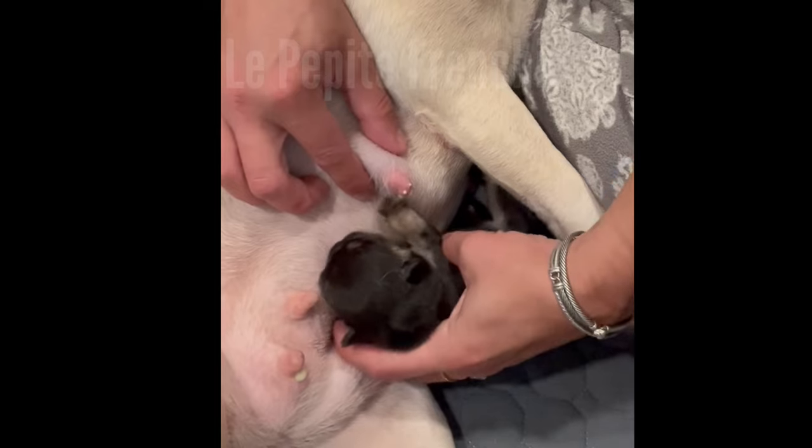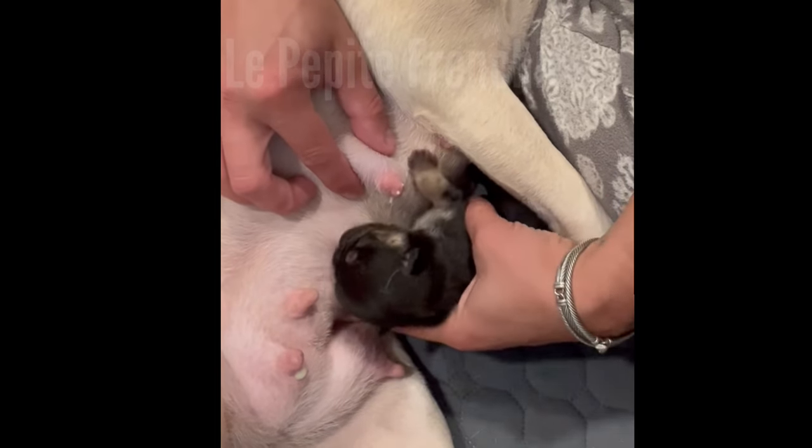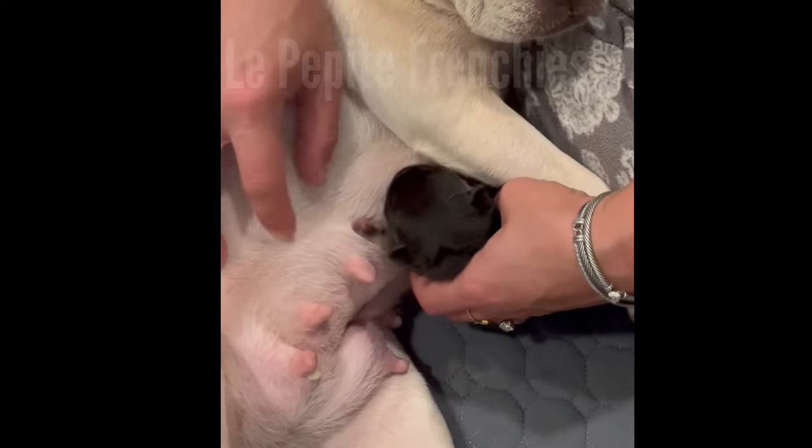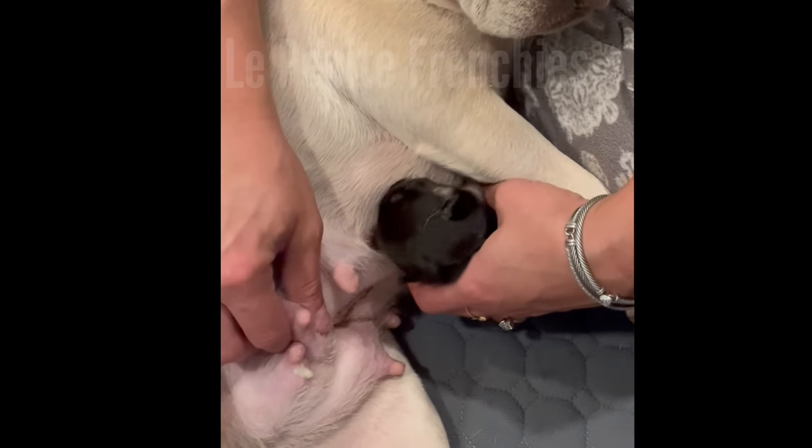Here — you want some milk? I massaged it for you. There you go, buddy. So again, at the base, push out.